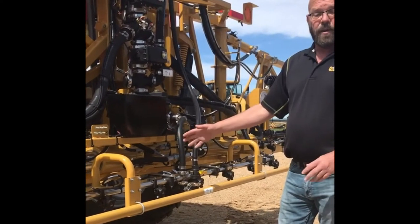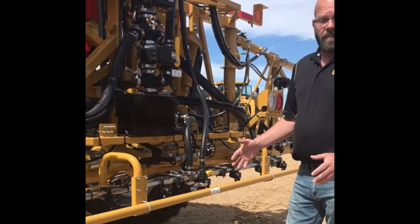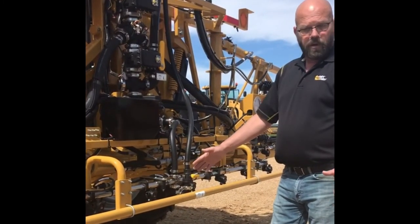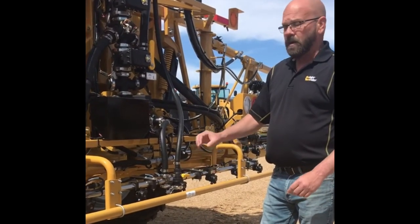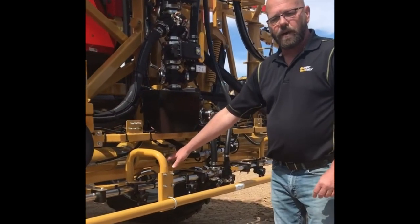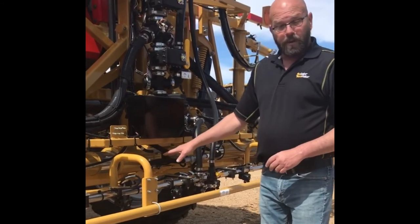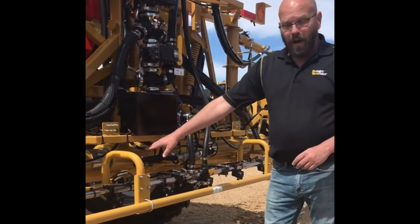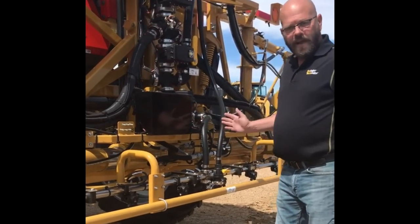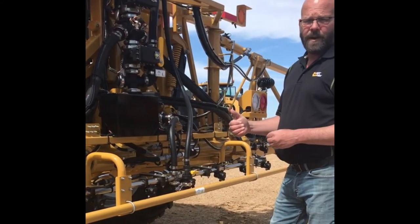Another feature is there's cushioning built into these cylinders. As you're running, those booms will come back into the spray position — they'll come forward a little bit when you're slowing down into the headlands. That load of the boom moving back and forth is all taken up right here, so we're not putting that stress on the rest of the framework of the boom. After a bit of running, you'll see it'll polish about three quarters of an inch of that cylinder — a shiny area — and that's that cushioning working all the time whenever the machine is speeding up or slowing down.